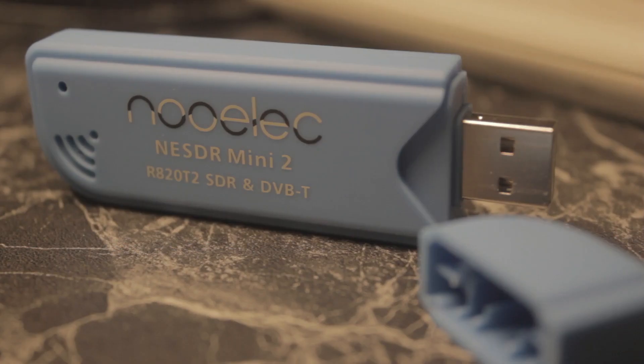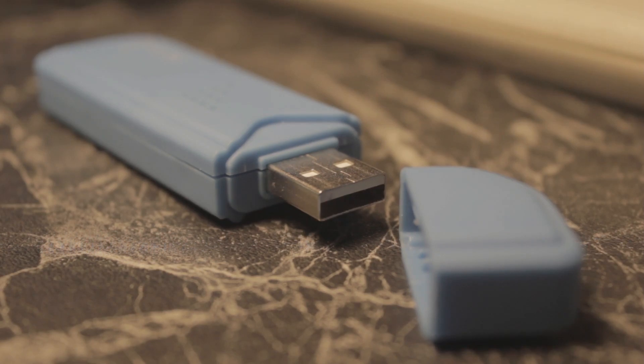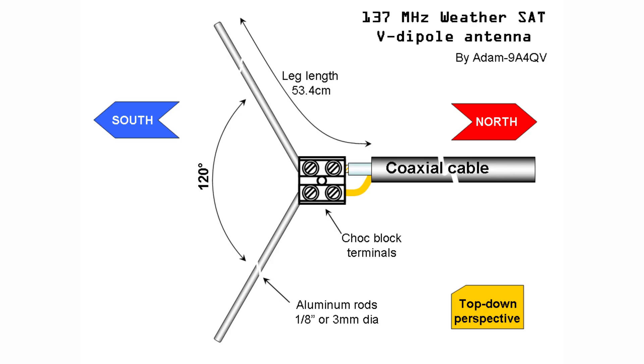To begin with, I needed some parts. A software-defined radio, which is basically a modified digital TV and radio tuner that can pick up a wider range of frequencies. In the case of this one, it can pick up radio waves from 24 MHz to about 1.75 GHz. I also needed an antenna — I'm building this one myself. A V-dipole, using a guide specifically for the weather satellites at 137 MHz. A link to the guide is in the description.